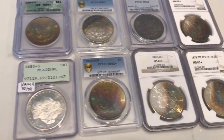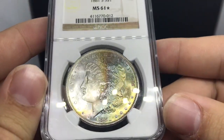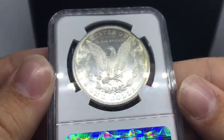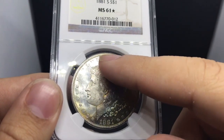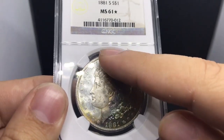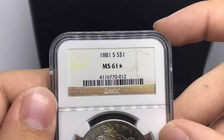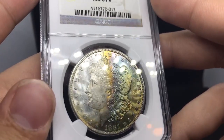This is an 1881S MS61 Star. The reason why I picked this coin up is because it has that flash to it, it has the 81S appeal to it. And the toning was pretty nice as well. I love the orientation, the way it was kind of placed on the coin. I love these kind of crescents that go a little bit over the head. I also just enjoy this blue and kind of reddish-yellow popping out. The unique part about this coin too is 61 Stars are pretty hard to find, just because it's a rarity of a grade.